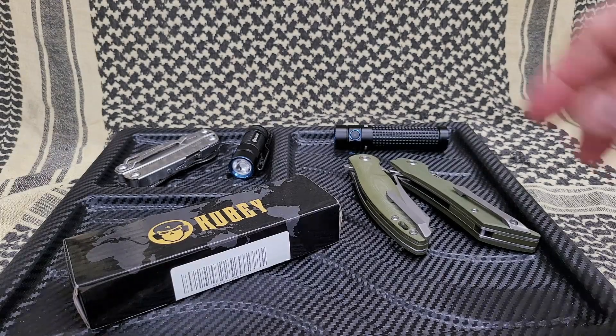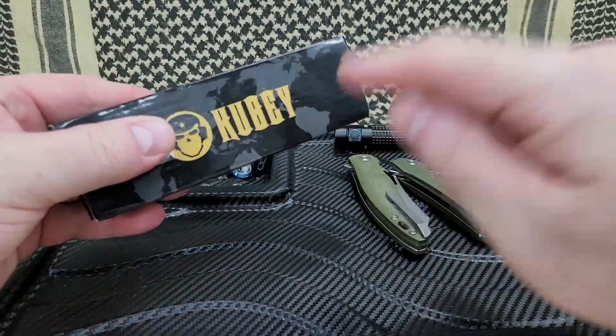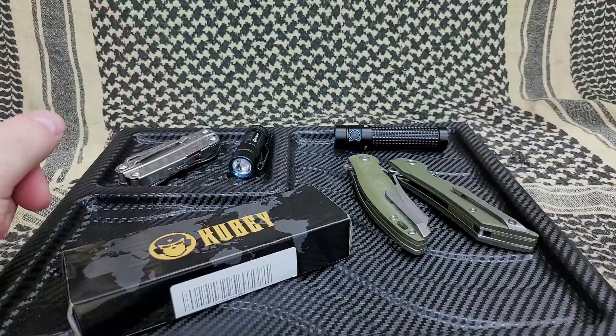Welcome back everybody. Tim here from the Tactical Defender. We're going to do another Kubi folding knife tabletop review.